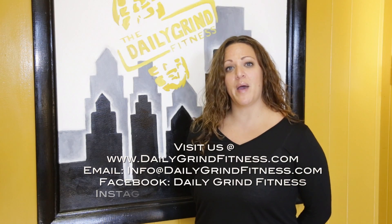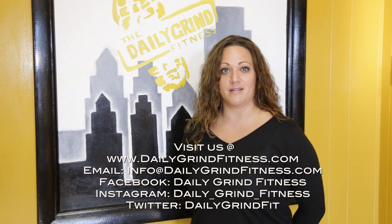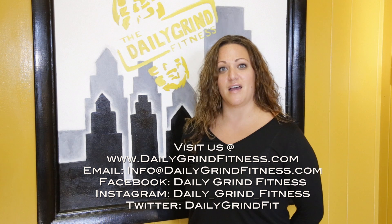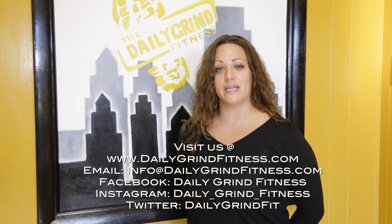Thanks for watching. I hope these tips were helpful. If you have any additional questions, please visit us at dailygrindfitness.com and send us an email at info at dailygrindfitness.com. Please be sure to like us on Facebook and follow us on Instagram and Twitter.